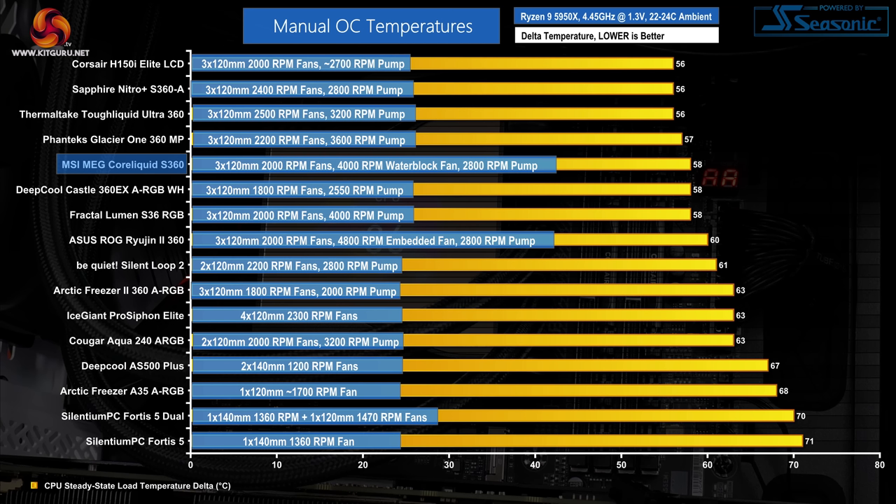Overclocked temperature performance from MSI's cooler is strong in isolation. A delta temperature of 58 degrees Celsius is a good result and is comparable to some of the other 360mm coolers in our chart, albeit the more cost-effective ones. However, MSI's performance versus its logical market competitors — the Corsair H150i Elite LCD and Thermaltake Tough Liquid Ultra 360 — is less flattering. Both of those competing coolers offer slightly better performance than MSI's MEG CoreLiquid S360.